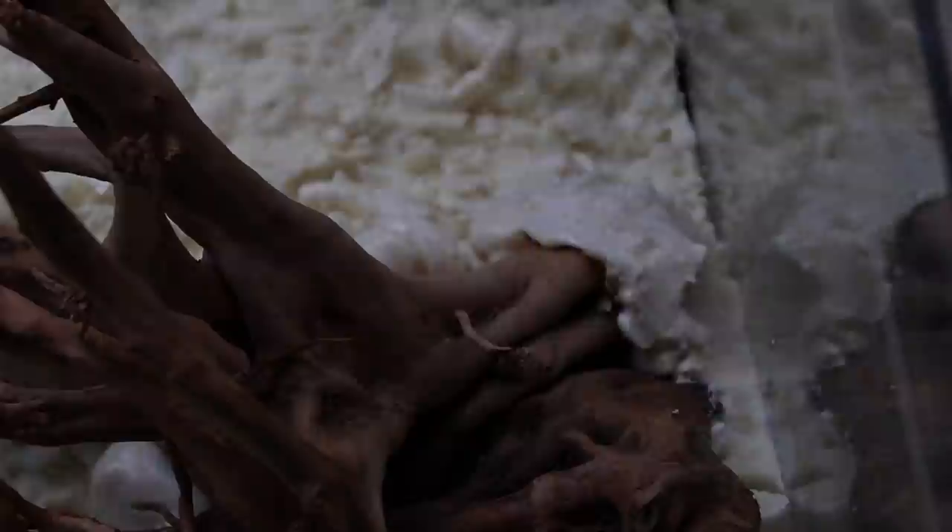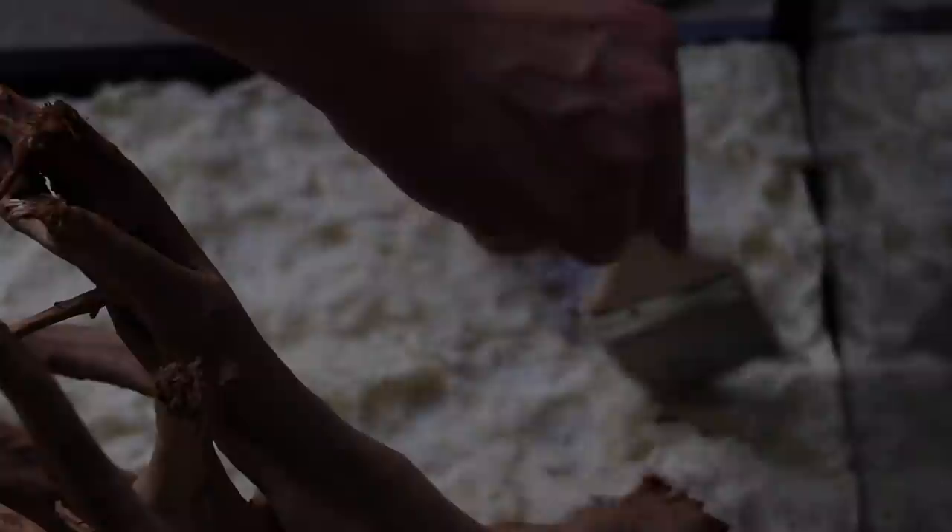Once the foam cured I carved it down again, then went in with Drylok. The Drylok makes this look more like a rocky texture as opposed to the more often used method of silicone and eco earth, which is what I usually do. I've never used Drylok before so I wanted to give it a shot. You just start covering it with a paintbrush, add a nice even layer, and try to cover the foam as much as possible. Then let it dry, add another layer, let it dry, and keep repeating until you have about three or four layers.